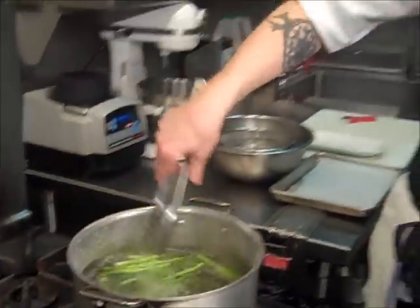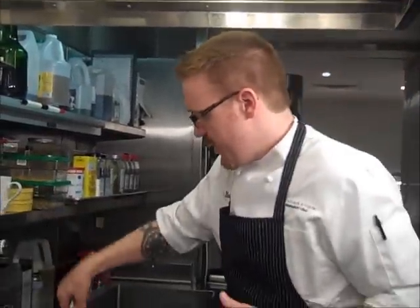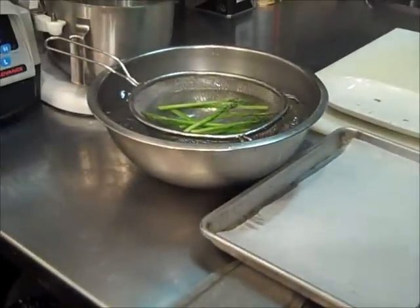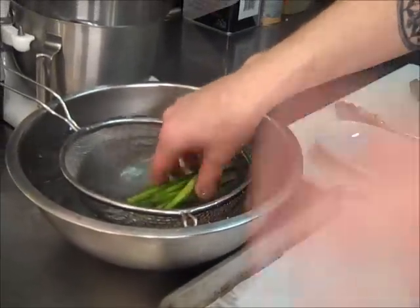It gets really nice and bright. We're going to leave those in there for about 45 seconds to one minute. After that, we're going to take them out and plunge them in ice water. See what I've got here — just a little colander set in a bath of ice water, and I've got that ready before I start cooking my asparagus. So we have everything in place and we don't have to fumble around for anything.